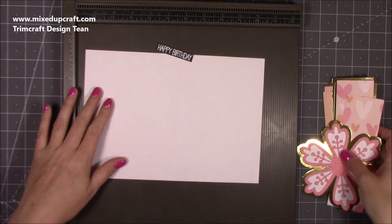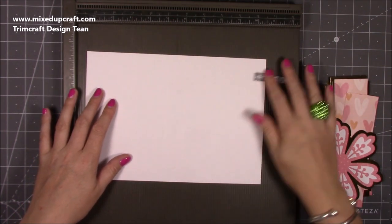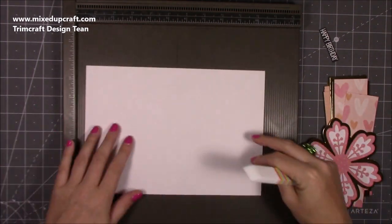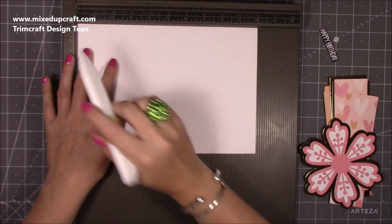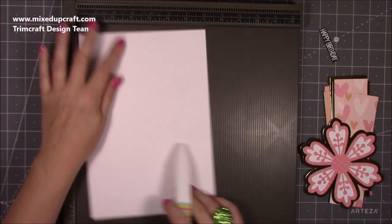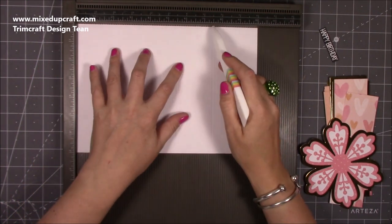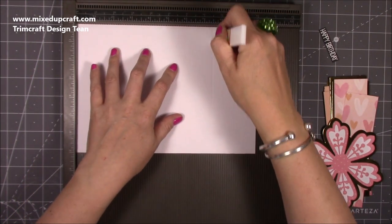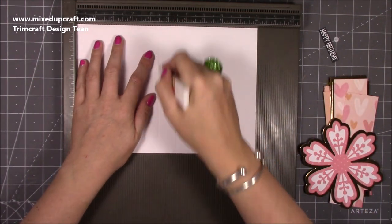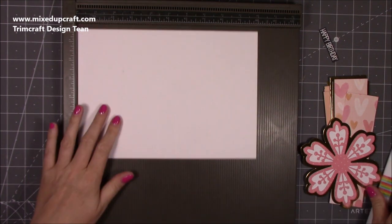I've got all my mats and layers. First of all, some really simple scoring. I've got my sentiment ready there as well. You need a piece of 10 by 7 inch cardstock. Along the 10 inch side you're going to score at two and a half and at seven and a half. Then flip it over and score at four and a half and five and a half, and then leave it up in that position.